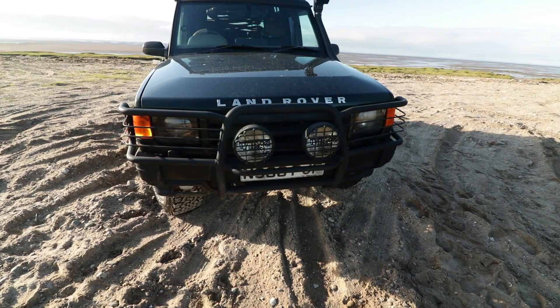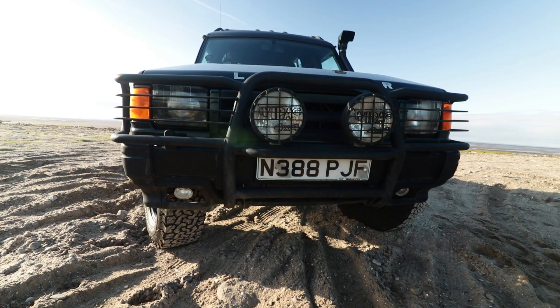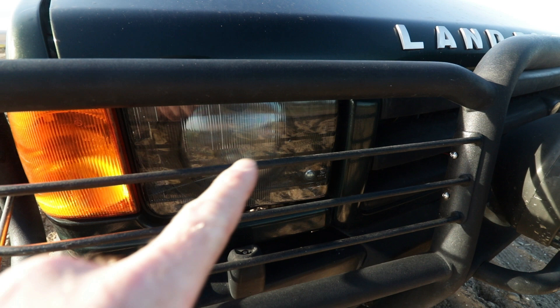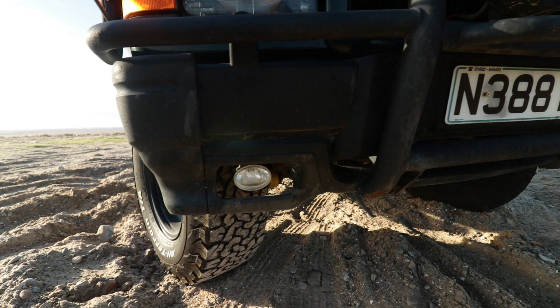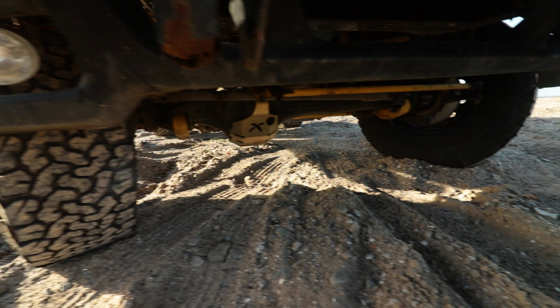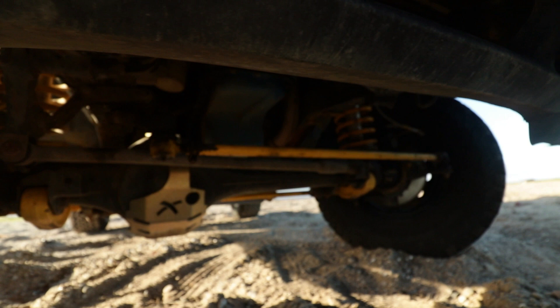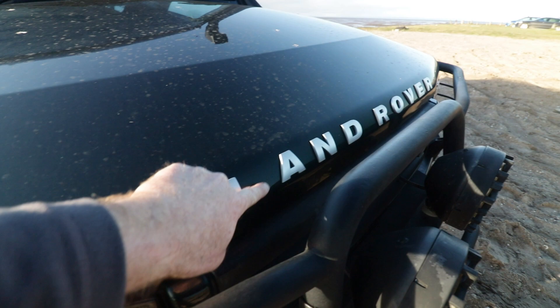Up front we've got the genuine Land Rover bull bar and standard front bumper with Wipak spotlights. The headlights are custom - they are standard headlights with round Defender LED lights mounted into them, and little side lights there. Moving down, we've got the fog lights that are again custom made. When I bought the car these fog lights were missing, so I mounted them in there. Looking underneath you can see the Rattle X diff guards and standard arms. I've got an adjustable panhard rod under there and a TD5 front grille.